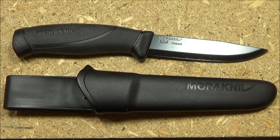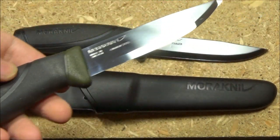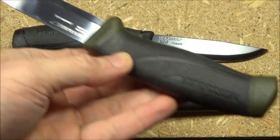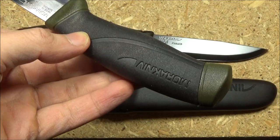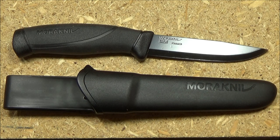Here we have the Mora Companion with the black coated blade in Sandvik steel — pretty snazzy, and it comes with a black sheath too. Here is my old Mora Companion in the more familiar color scheme, which happens to be a carbon steel blade. Most Moras you can get in Sandvik stainless or carbon steel. This one runs about $25 currently, and if you don't want the black coating, you can get a Companion for $15.